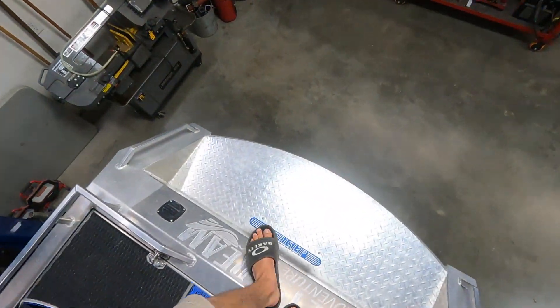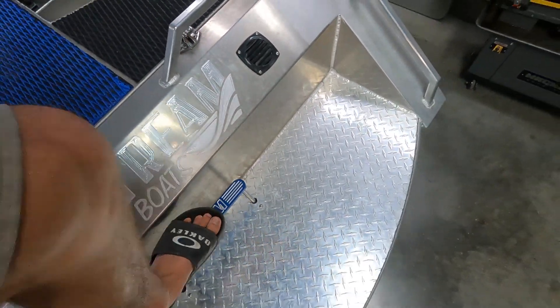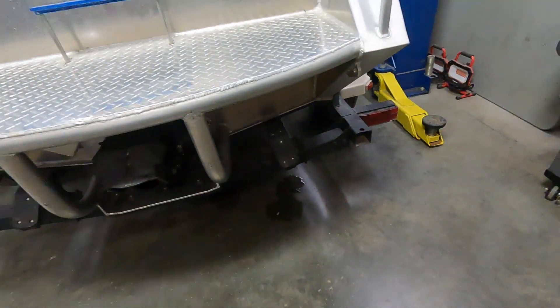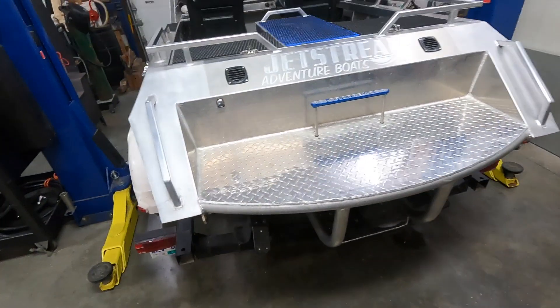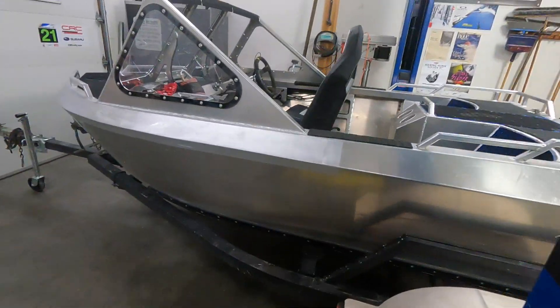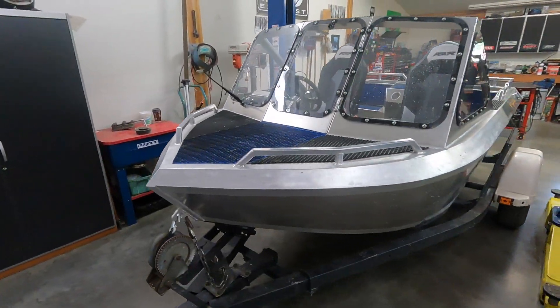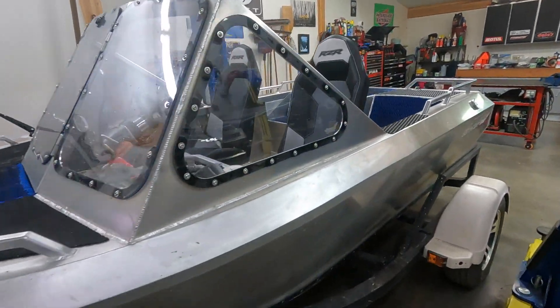Super sturdy. She's looking good, all dialed in. I'll do another video of a full walk-through and really show you what's going on.